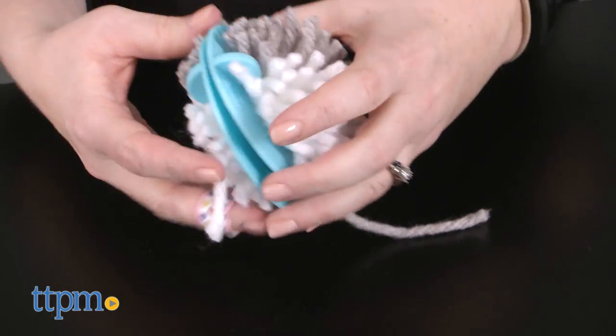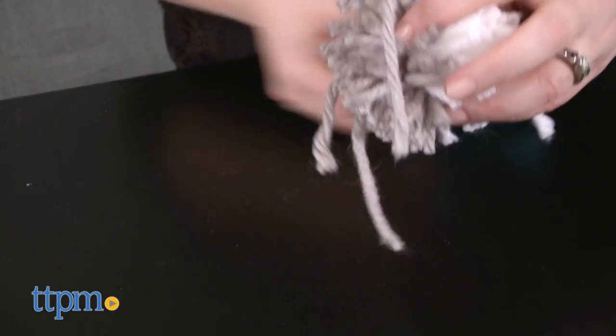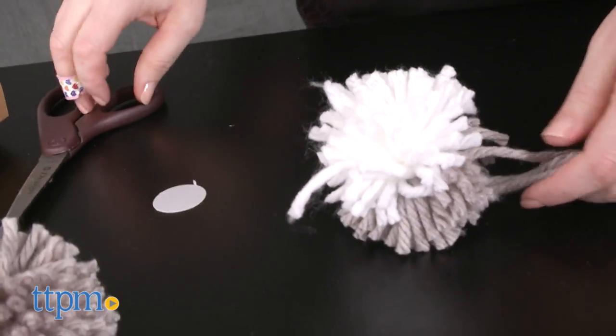It took us 30 minutes to make one cat and the instructions were easy to follow. It was a little tricky to glue on the accessories, and definitely make sure you give enough time for the glue to dry before playing with your kitty.